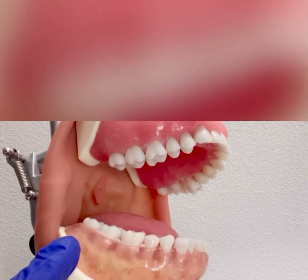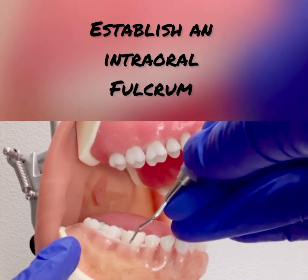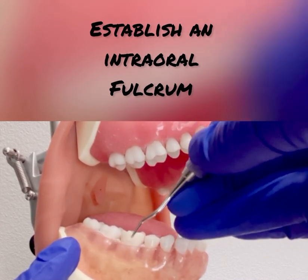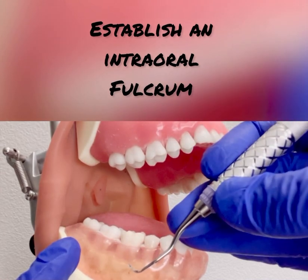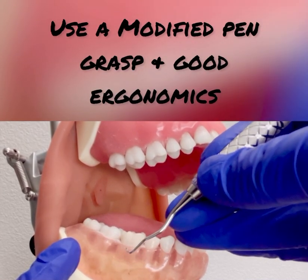After you find the correct working end, establish an intraoral fulcrum either on an incisal or occlusal surface. Use a modified pen grasp and maintain good ergonomics.